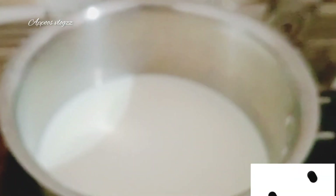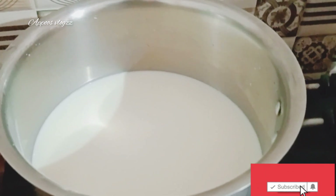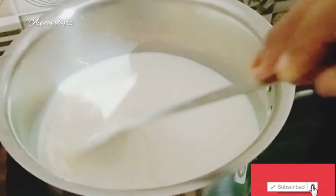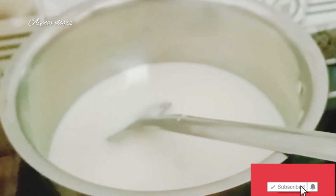Now we add a little pot of water. We add a little pot of water. Now we add 4 tablespoons of water.